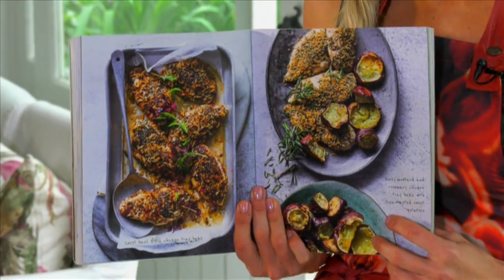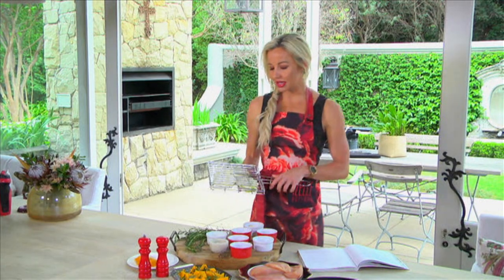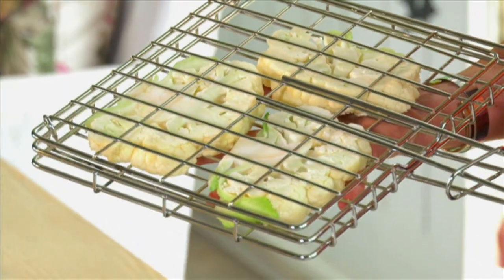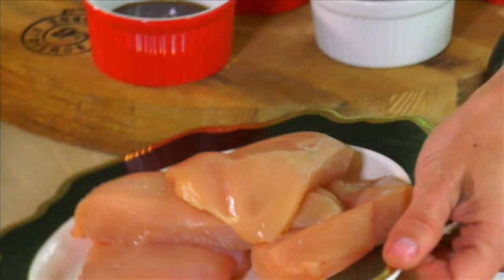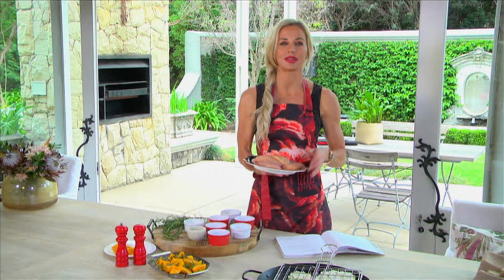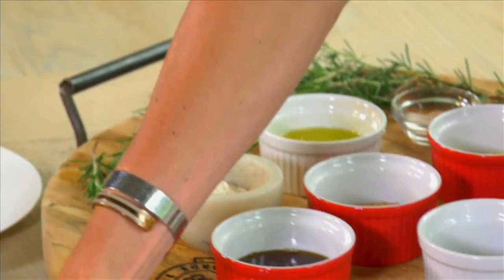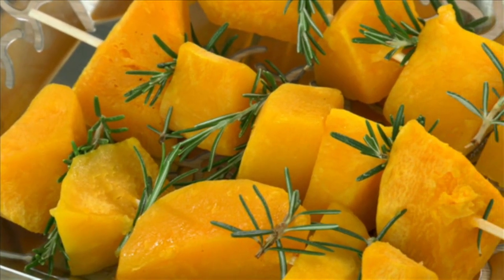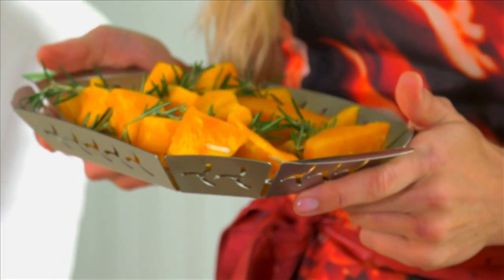I'm going to show you an alternative to chicken breast, and that is cauliflower steaks. I've pre-cut these and I prefer to put them in a grid, as it makes the turning and flipping so much easier. Then over to our chicken fillets — I've pre-tenderized these by slightly tenderizing the thicker side. And because we can't go without a beautiful roast vegetable side, today we're making roasted butternut skewers threaded with fresh rosemary. We'll be basting them with the same marinade as the chicken.